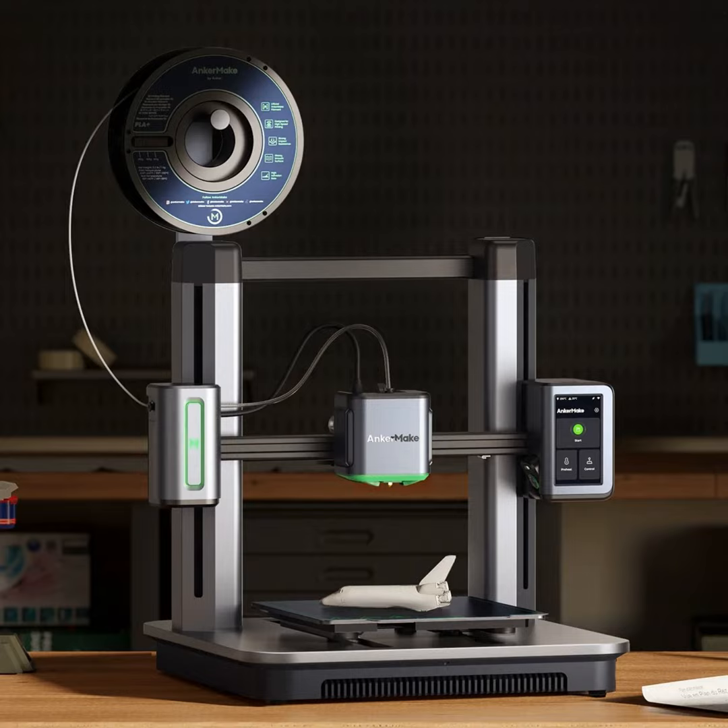The Kickstarter units have been delivered, and retail availability is coming very soon — pre-orders begin October 24th, less than four days from recording. The Kickstarter pre-order price was $429, and the eventual retail price will be $759. The print volume is 235 by 235 by 250mm, which is a very standard size.